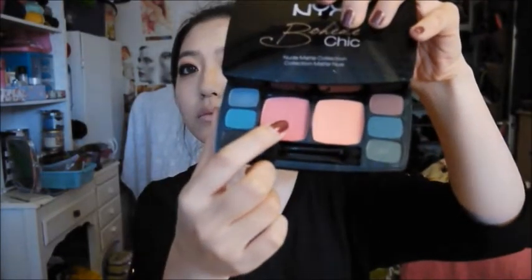Now I'm applying some blush because my face looked a little flat, so I just warmed it up a bit.